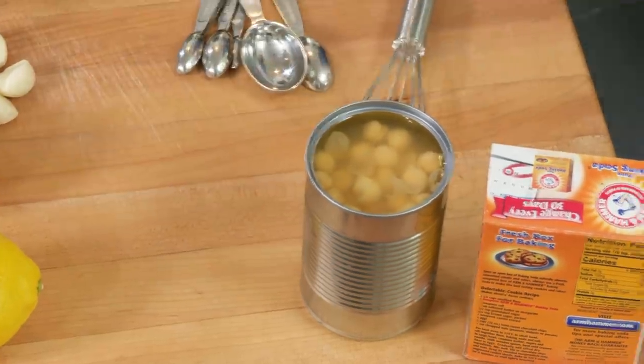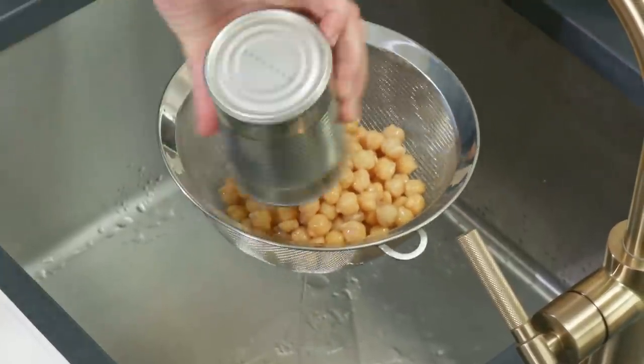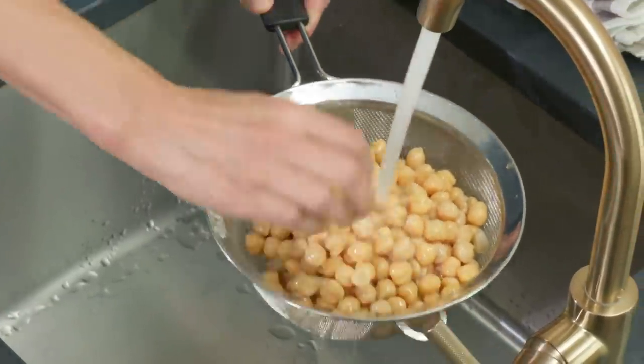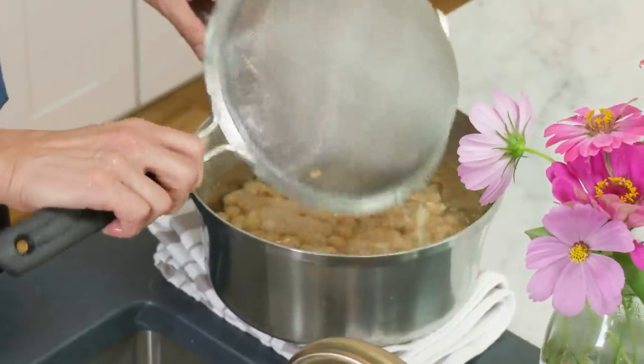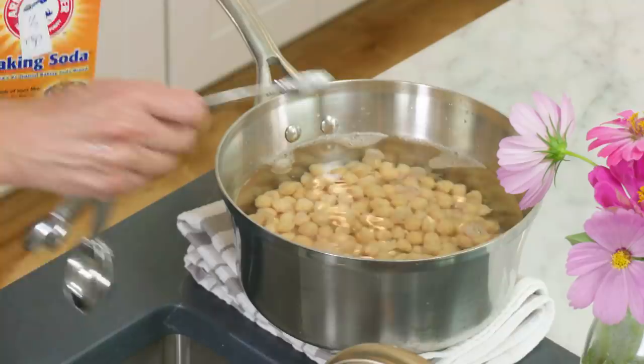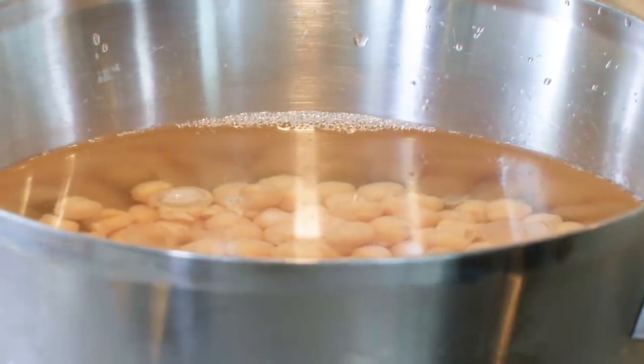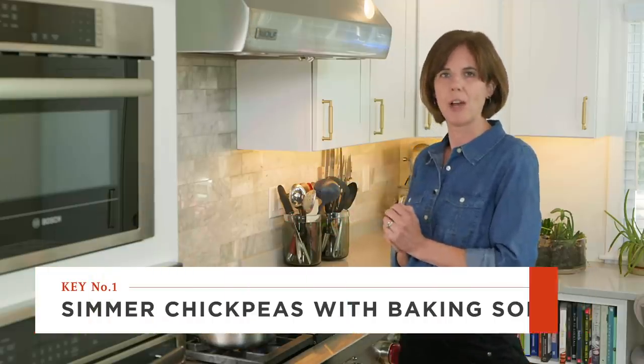This next-level hummus recipe is really the best hummus I've ever had. It starts with two cans of chickpeas — no shame in using canned, we tested dried and canned were just as good and a whole lot faster. We're going to cook them further to make them even softer for a super silky result. Add them to six cups of water with a half teaspoon of baking soda. The baking soda raises the pH of the water, which helps all the chickpea skins come off. Bring to a boil, lower to a simmer, and cook for about 20 minutes.